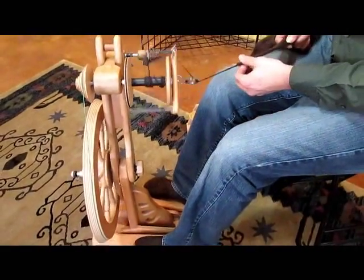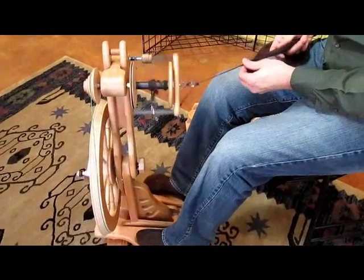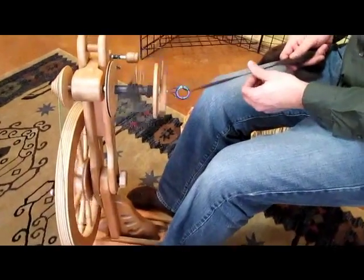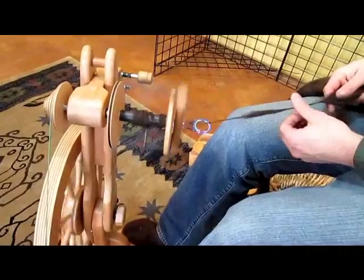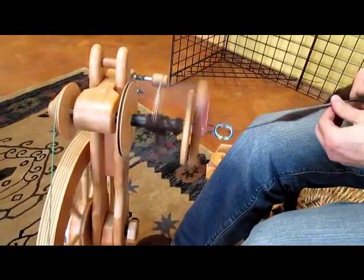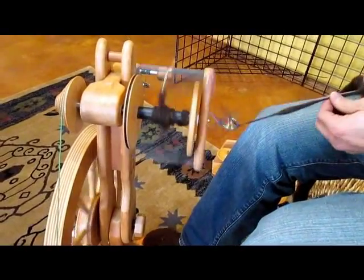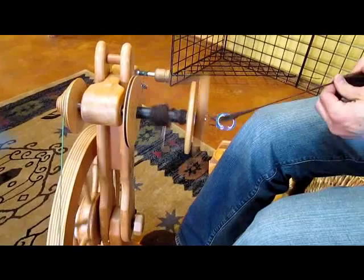You can see that this orifice will handle quite large yarn — I can put pretty big slubs through there without any problems. You could do all kinds of things, putting different additives in there; just about anything you want to do, it'll accommodate. So check out Dazzler's Best.